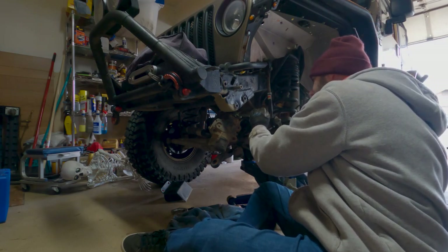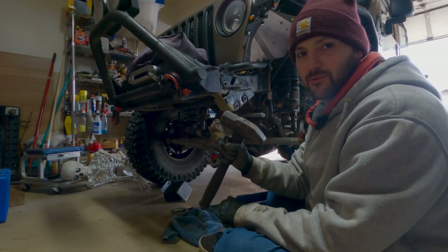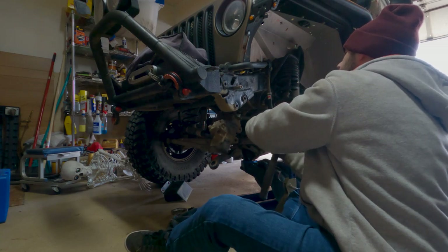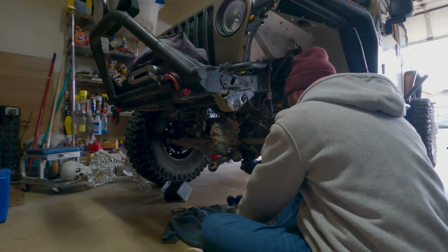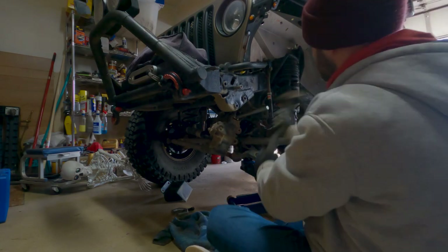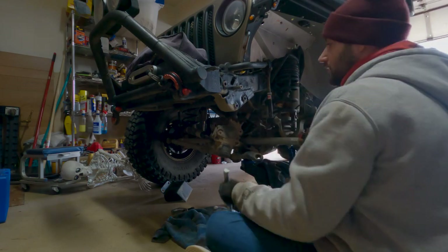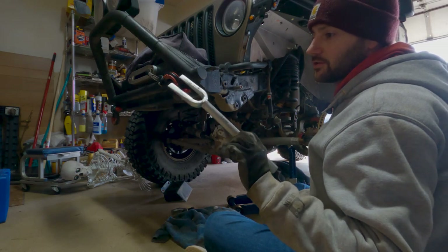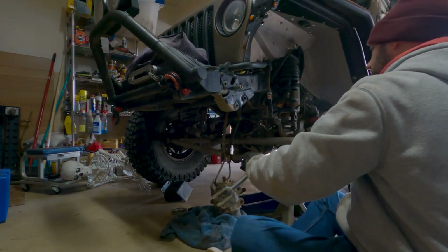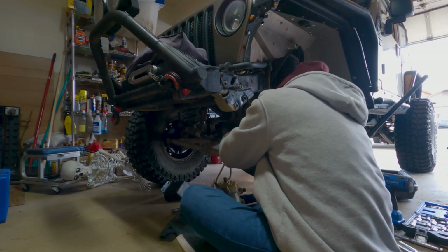I'm going to try some pickle forks here. Hopefully I can get it on there and spread this off, but it's on there pretty good. I do think it's moving a little bit — let me get a bigger hammer. Always have a bigger hammer. So close now — back to the pickle fork. That's gotta be almost there. It's off. I wouldn't call it a piece of cake, but it was something. I'll drop a link to the pickle forks down in the description if you guys want them.